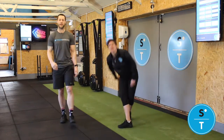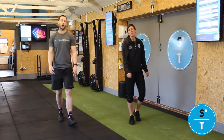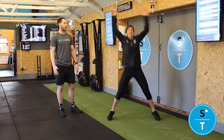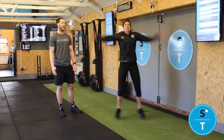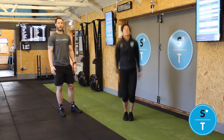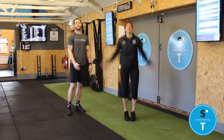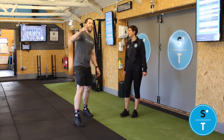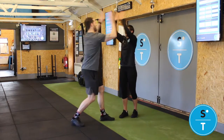Once you've done your 20 meters, the last movement is 20 jumping jacks or 20 star jumps, whatever way you want to look at them. Clap at the top, touching your legs at the bottom. You can go as quick as you want, but we need to see that full range of movement. Five rounds of that — there's your 500 reps. Boom!